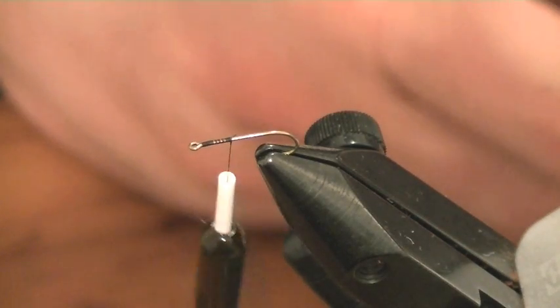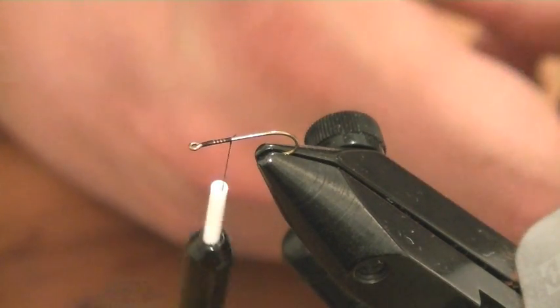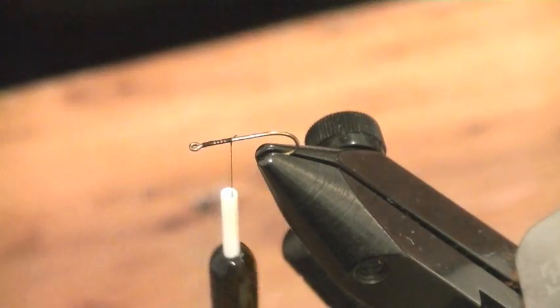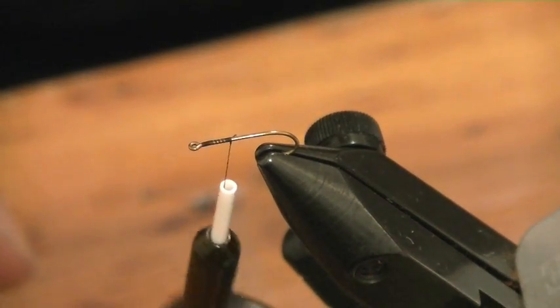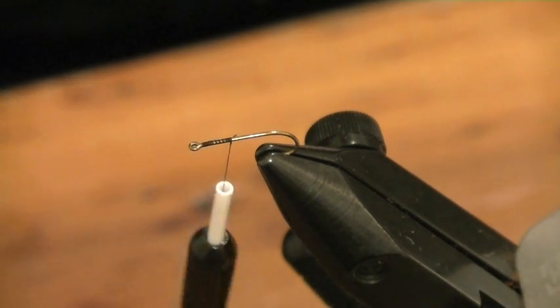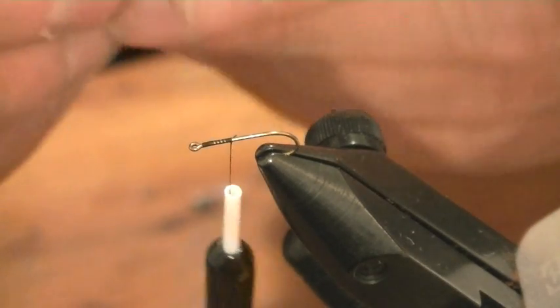I'm using a TMC hook 010, size 18. You can tie it from size 14s up to size 22s or 23s — as small as you want to go — but make sure you've got a decent hook to do that on.